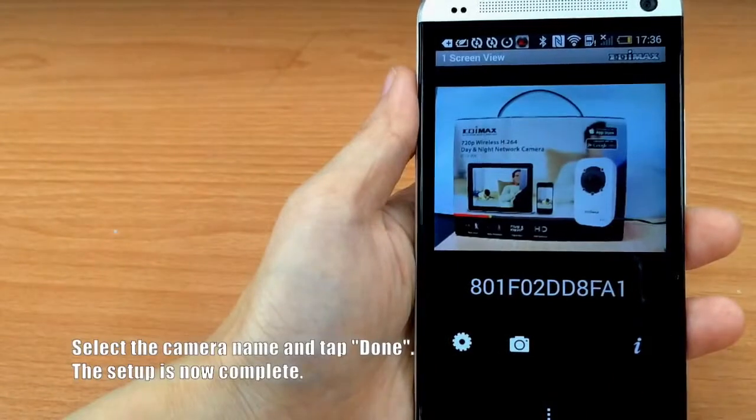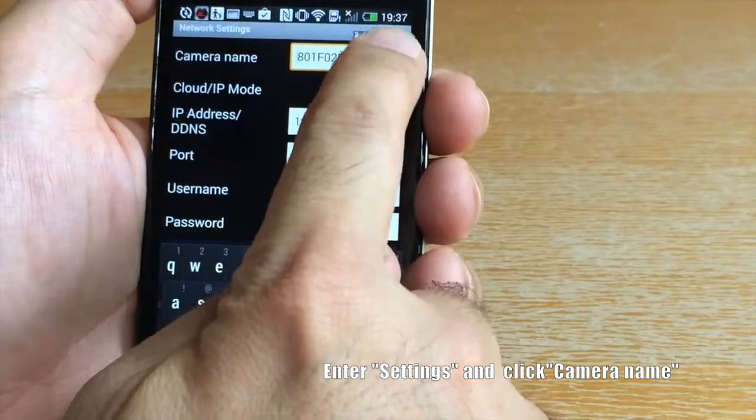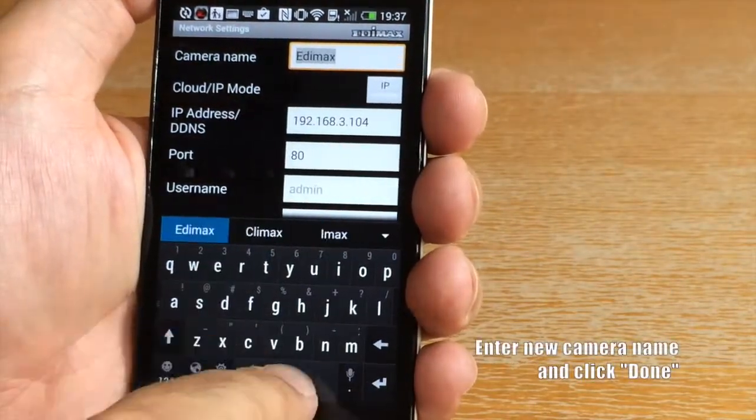Select the camera name and tap Done. Setup is now complete. Now here's how to change the camera name. Enter Settings and click Camera Name, enter the new camera name, and click Done.